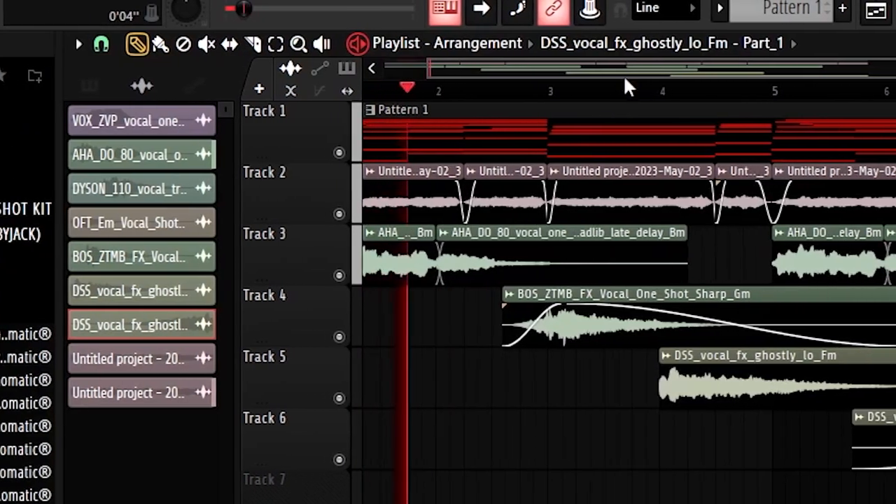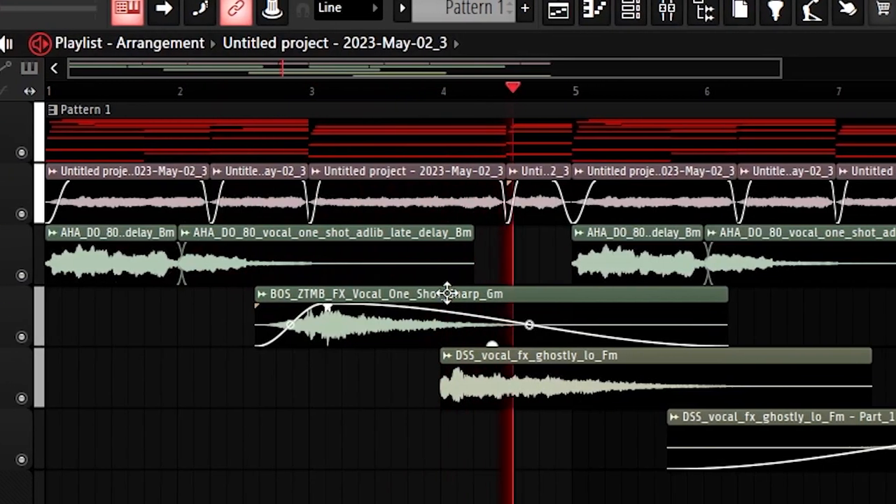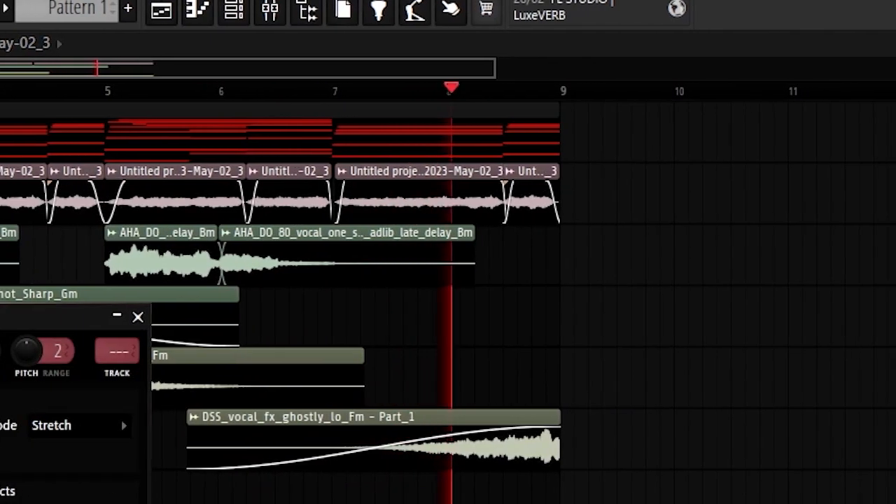Hold up — what if I take this one and reverse it? Alright, we're gonna take all of the melodic elements and mix them now. I've mixed and arranged the melody, and this is what it sounds like now.